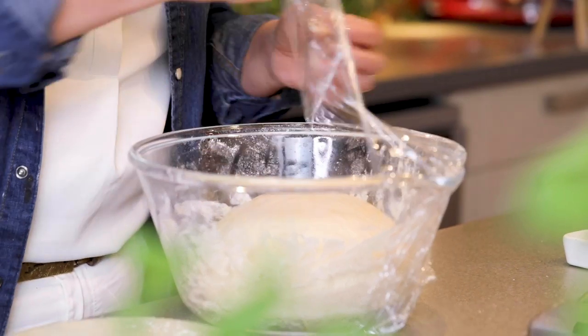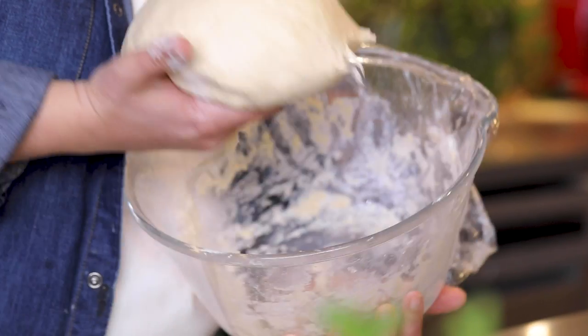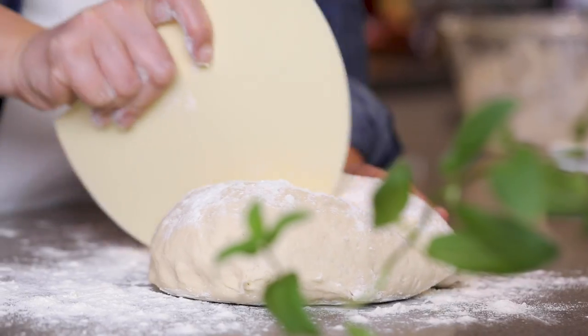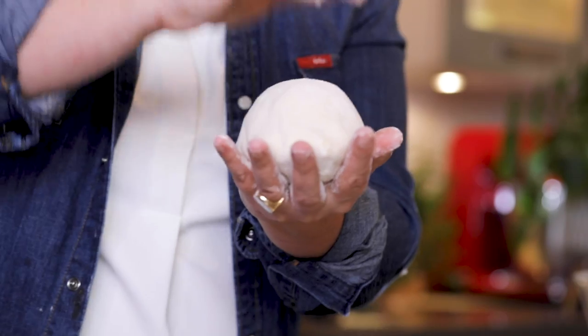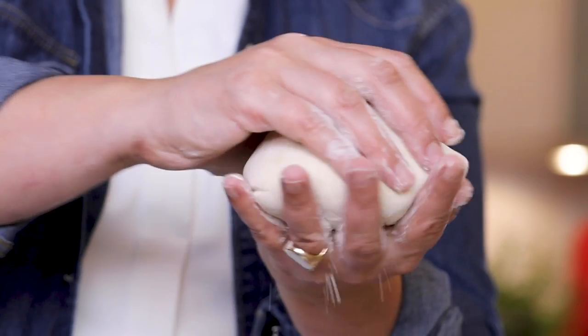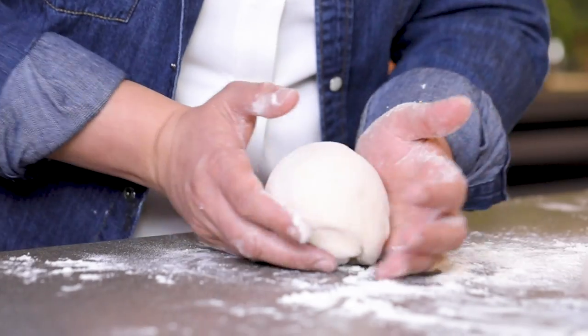My dough has been waiting around 12 minutes and has grown almost twice the size. I'm going to divide it into four pieces and make them into a round shape. What I'm doing is not pressing the top of my hand, but just the edges. Normally I would take all the bubbles out because it strengthens the dough, but because I don't have time to wait again I'm just going to make one round shape.